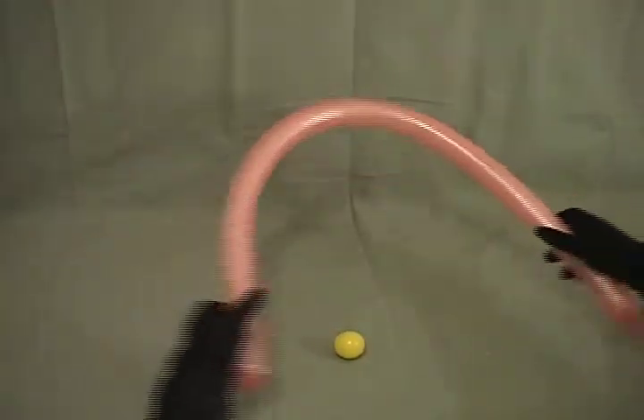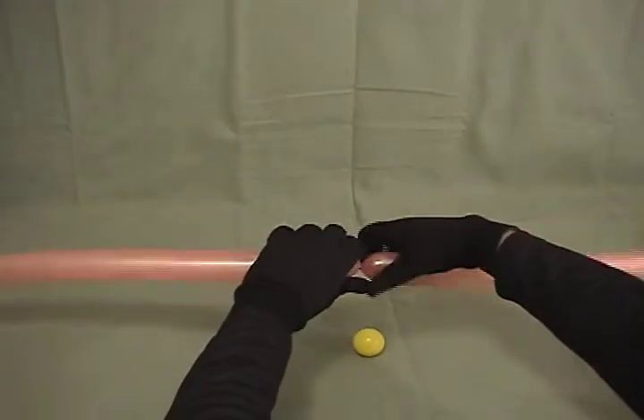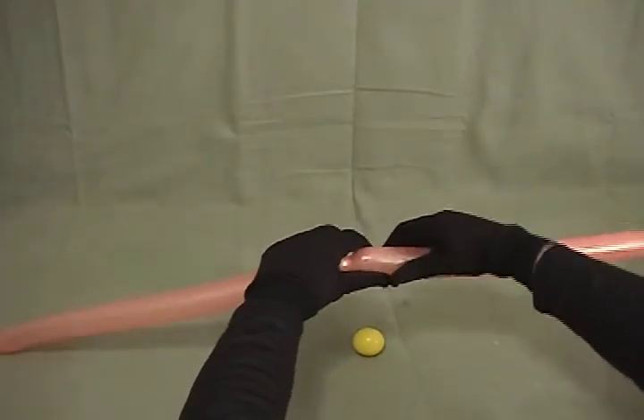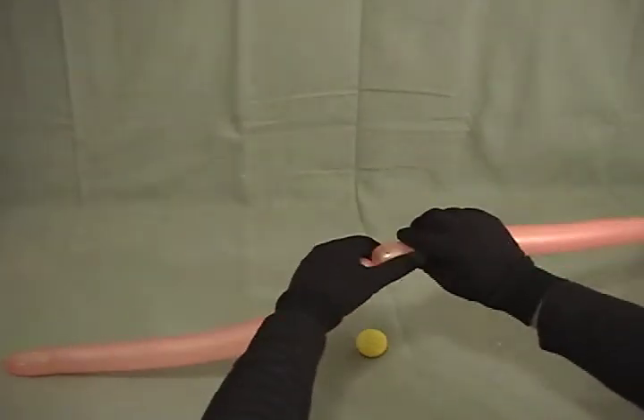We'll start with our 260. What you want to do is fold it over and more or less find the middle. Once you find the middle, you'll want to twist there. Make sure when you start twisting that you're twisting on the side that has the extra tail, so that you don't pop it.